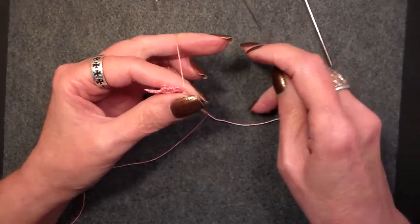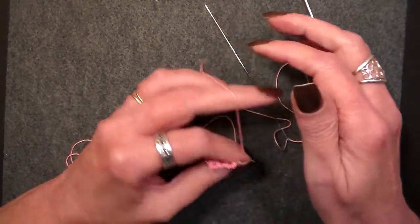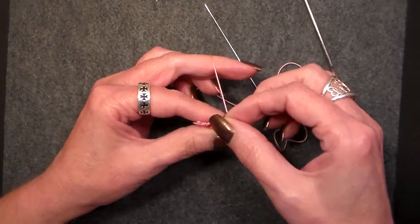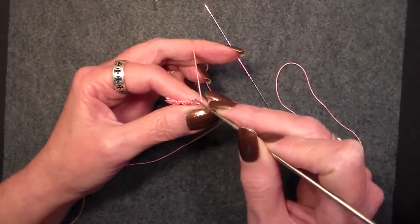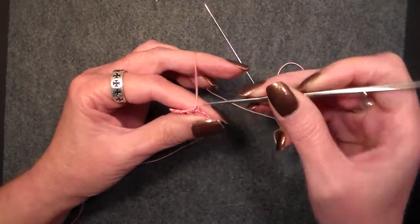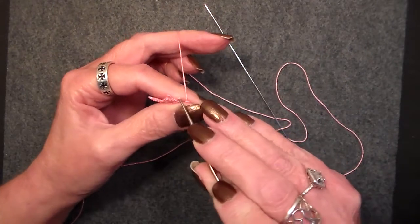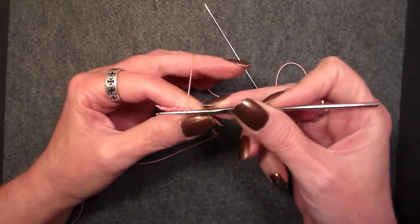So to do a lock join, what you do is you wrap the thread around your pinky, lock it in, and hold it in place. You take your crochet hook and you go down through your picot — let's join it to this picot. Go down through the picot, grab your thread, and pull it up.